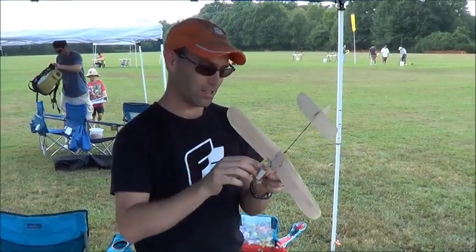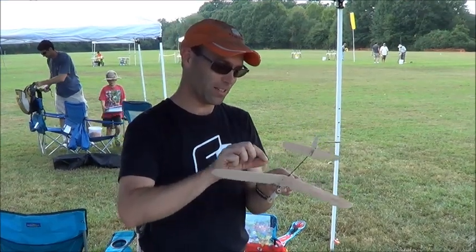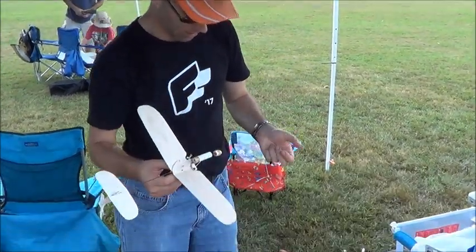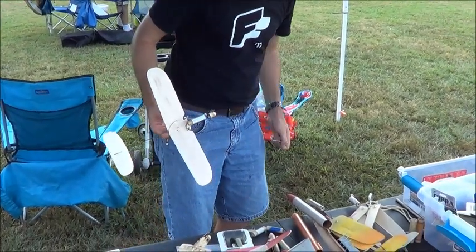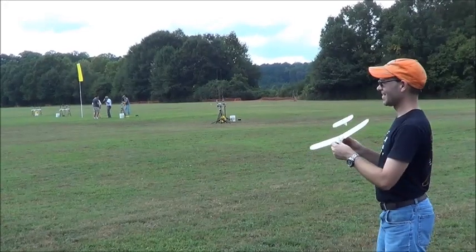So we're going to put this up on its maiden flight and hopefully it doesn't leave a trail of pieces behind it. I don't even know where I set the motor down. Alright, let's see here.